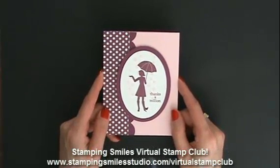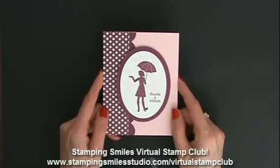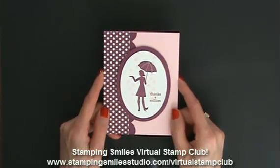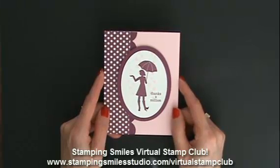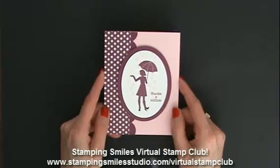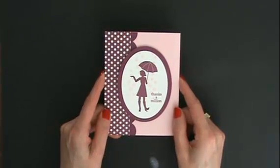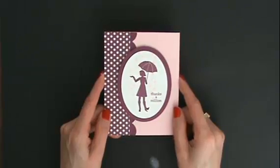You'll get this card in your mailbox when you place your April Stampin' Up order with me in my online store. My virtual stamp club members will also get this and a lot more — I have a great April virtual stamp club class with exclusive videos. There's a clickable link below — go check it out and join the Stamping Smiles Virtual Stamp Club to get free online classes in exchange for placing small stamp orders with me each month. Thanks for watching!